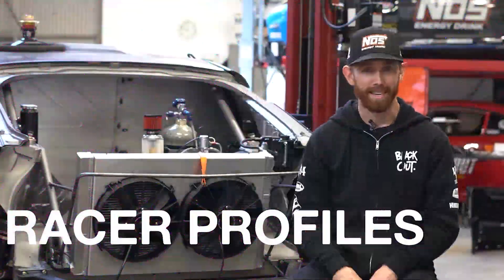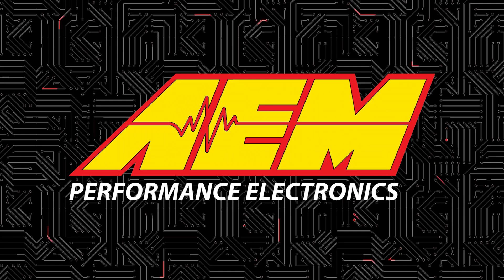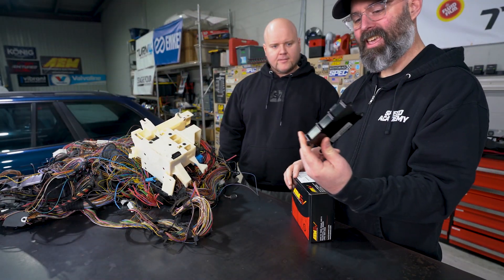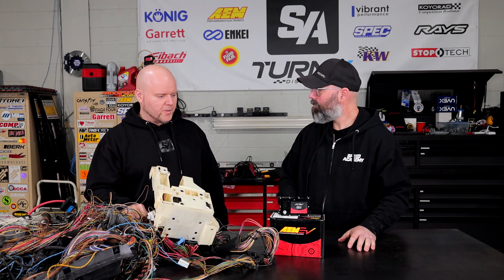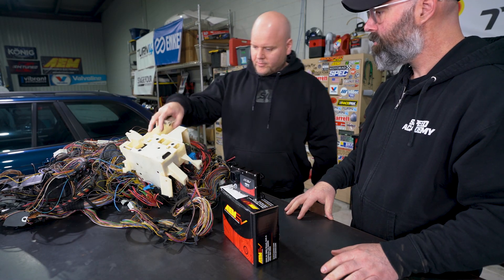We're here to show you AEM's solution to wiring pain. What do we have here, Dimitri? This looks like AEM's PDUA. That's right. There are many different names these are called by — the most common one is PDM, or power distribution module. Basically what it is is a solid-state electronic replacement for relays and fuses.